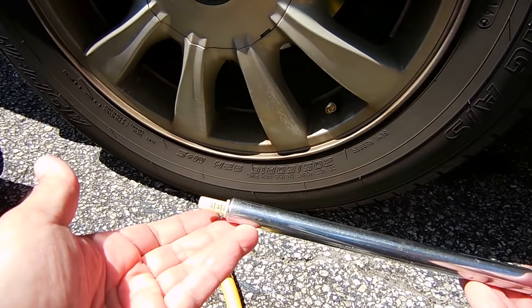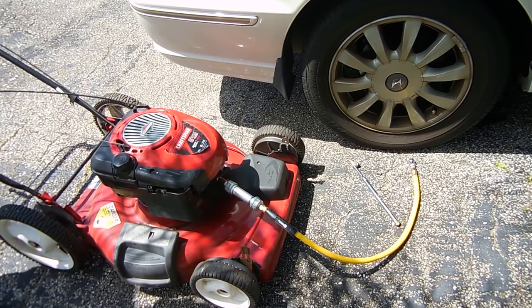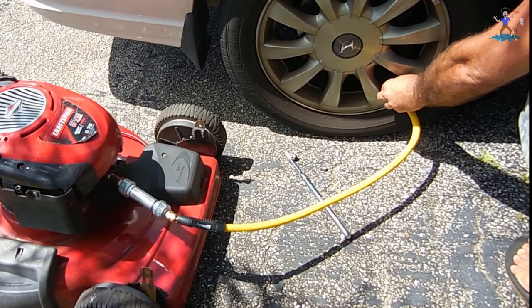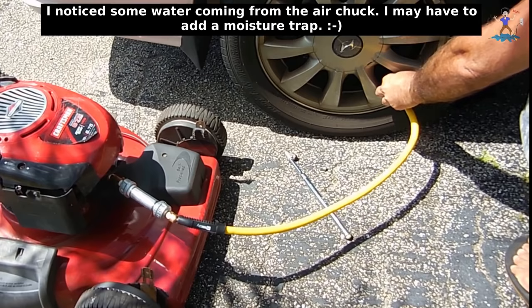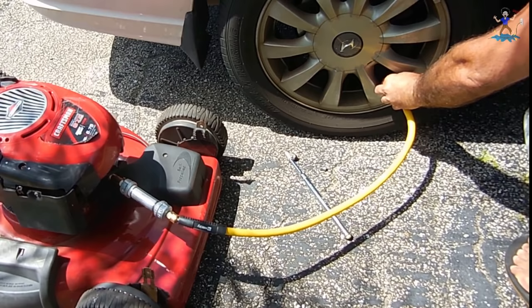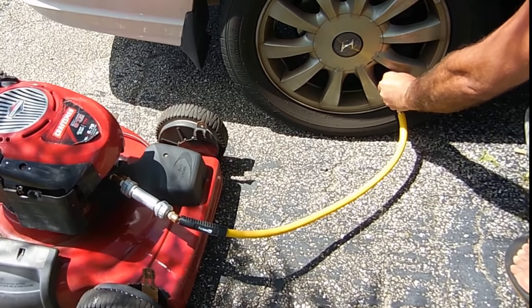I let a lot of air out of this tire — it was originally at 32 PSI, it's now down to right around 16 PSI. Let's start up the mower and put some air back into the tire. Let's do a quick check to see what it's up to — it's hard for you to see from the distance but it's right around 22 PSI.